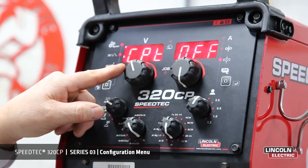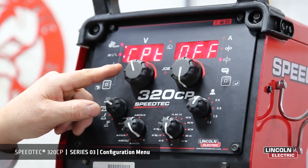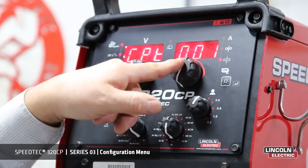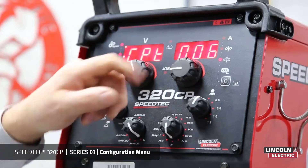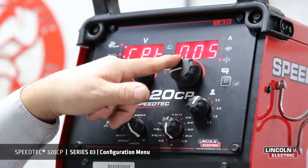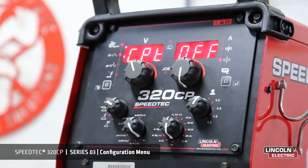Next is trigger holding time. This is used in conjunction with another program that allows you to chain a number of programs. It is time-based — how long you hold the trigger determines the time it takes to change the program to the next program.